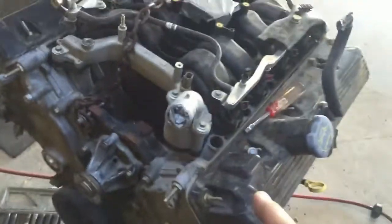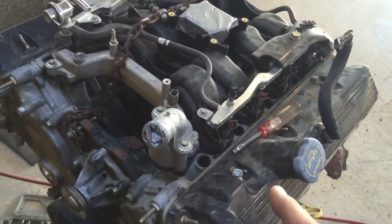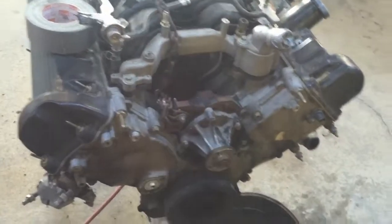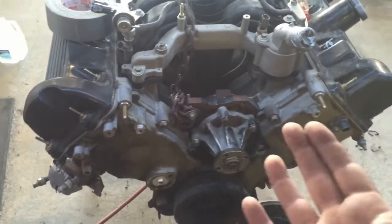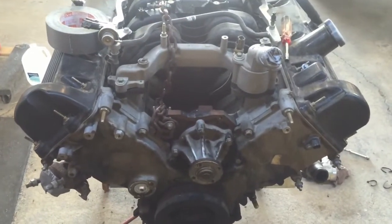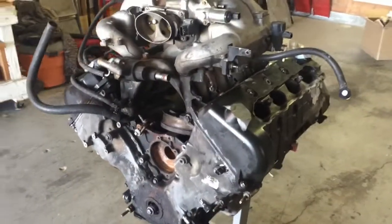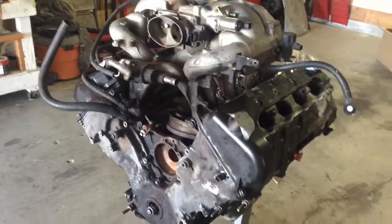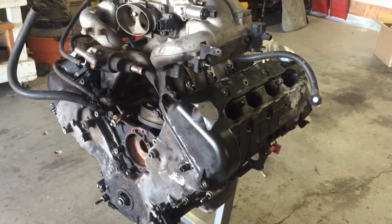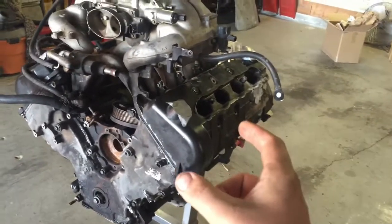Here's the 4.6 out of the Grand Marquis. I'm going to deal with my local junkyard — trade him this motor and some cash for a Lincoln Navigator engine, so I'll get the 5.4 dual cams. The 5.4 is even more torquey and you get the 4-inch crankshaft right off the bat. I still got to go back to the yard and get some more parts — they lost a whole bunch of parts for some reason, like the coil packs and the manifolds.